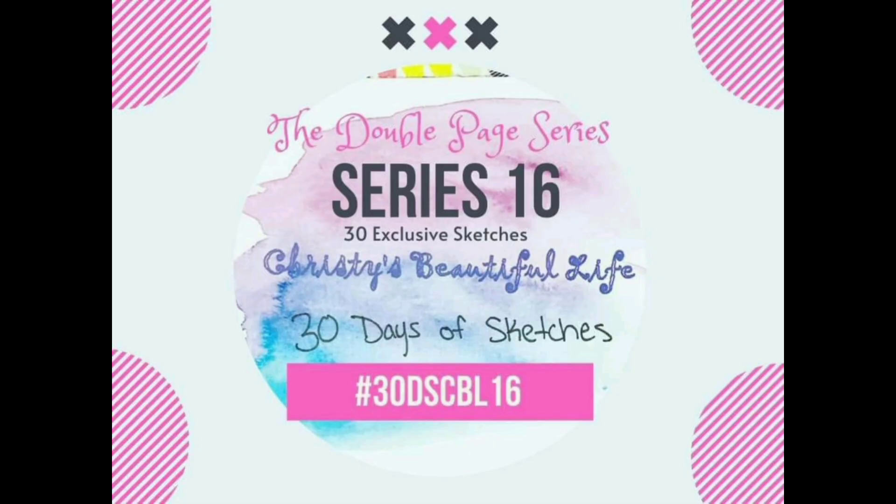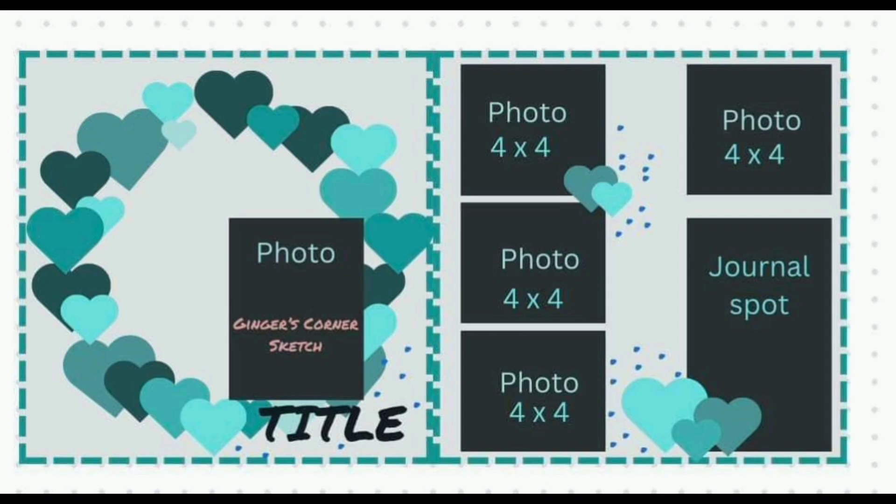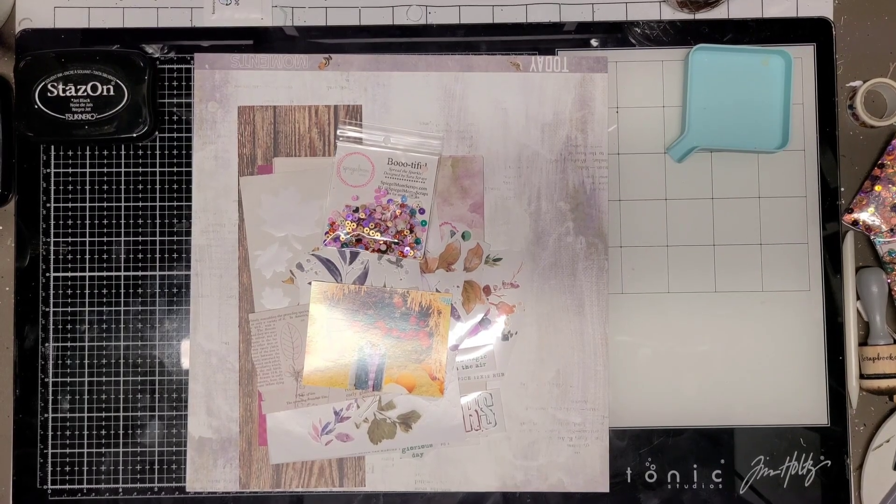At any time, if you want to pick up sequins, you can use my code Jennifer15 and save 15%. Today's sketch is by Ginger's Corner,